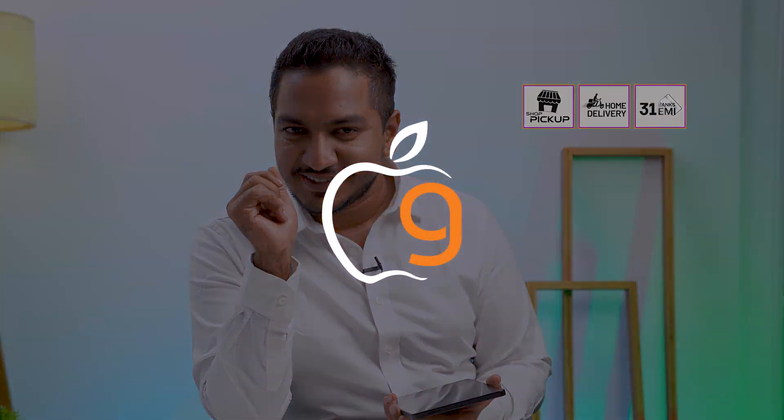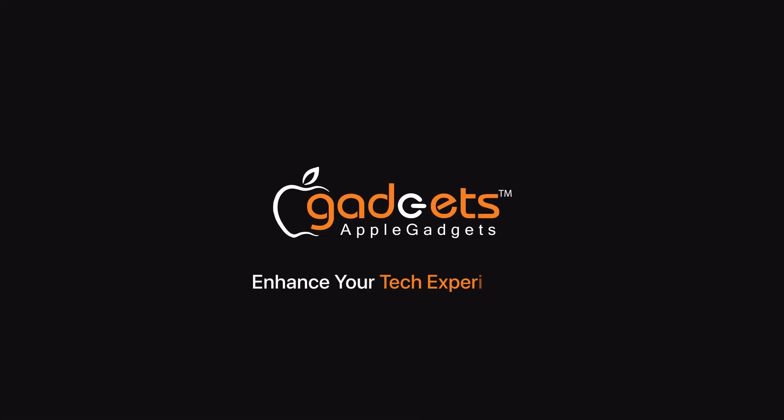We are going to have a good feature on Apple Gadgets, or we will order Apple Gadgets. The best thing is that we have to do with this. Apple Gadgets enhance your tech experience.